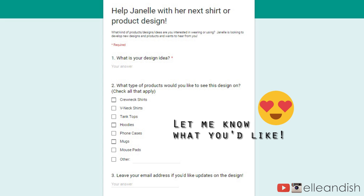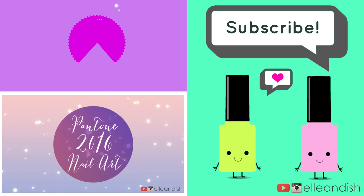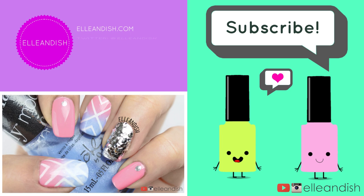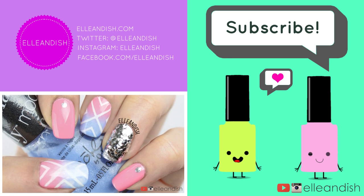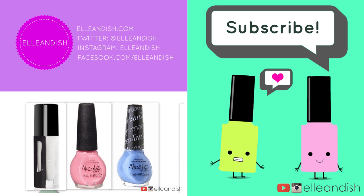Buh-bye! Did they click like? If you liked it, please give it a thumbs up. We have no thumbs.